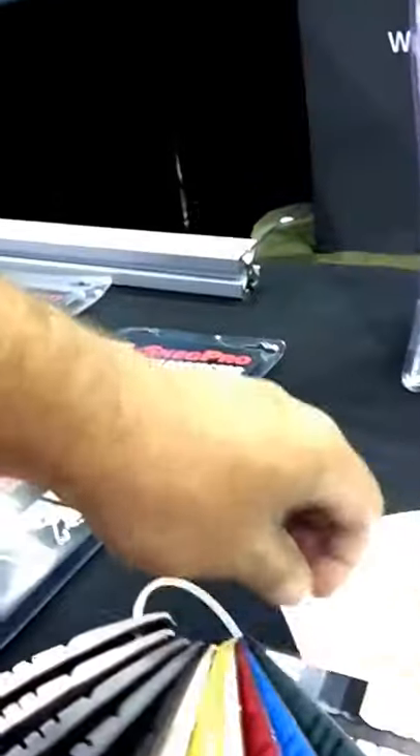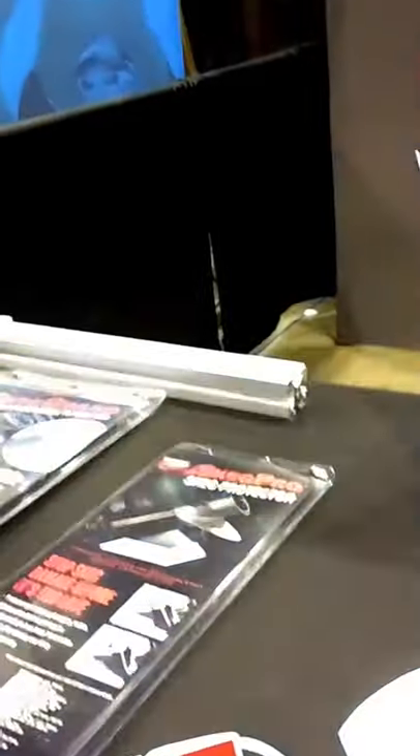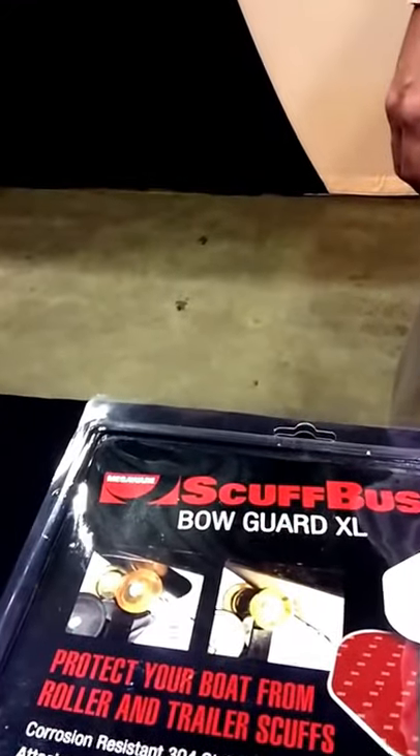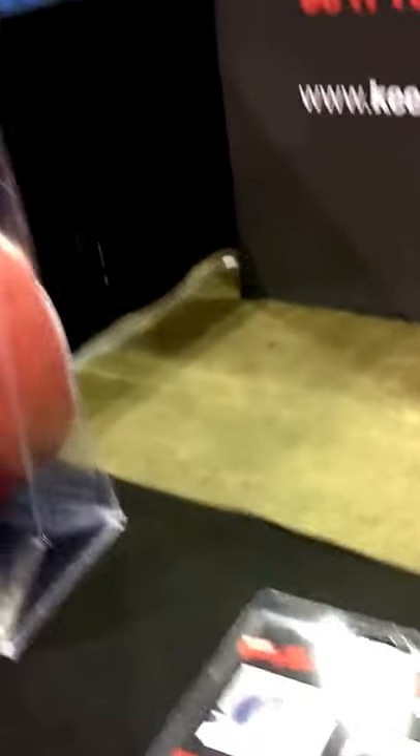There's a Skeg Protector called Skeg Pro — pretty cool. And there's part of all the colors that they come in. Got a wide selection of colors you can choose for your Keelguard; it's not just black or white like a lot of people think. They've also got a Scuff Buster for your Bow Guard — an extra large and a smaller one — and then there's your actual Keelguard there.